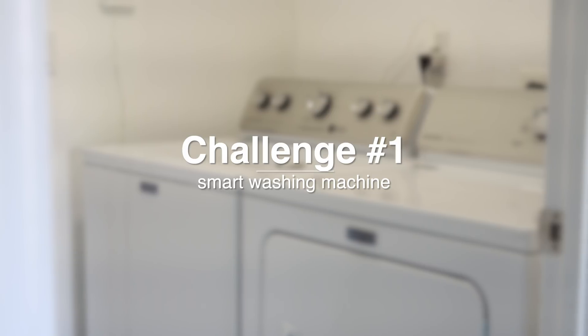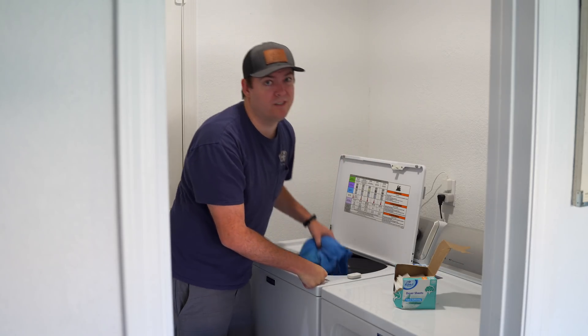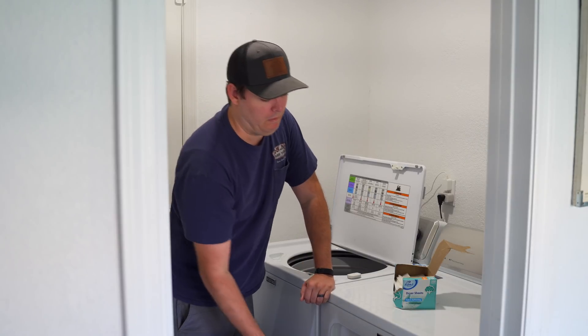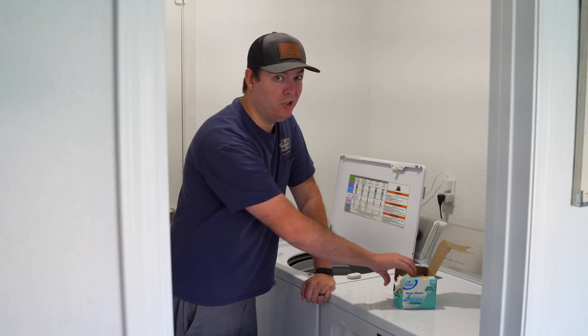In the comment, he challenged me to make my washing machine smart. Many people accidentally leave their clothes in the washer after it's done. This automation will help you remember to get your clothes out so they don't get all mildewy.